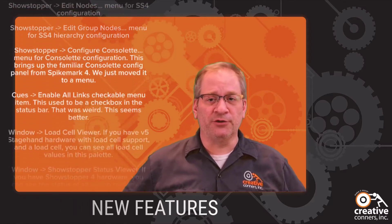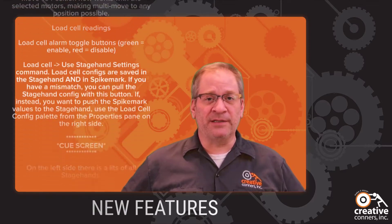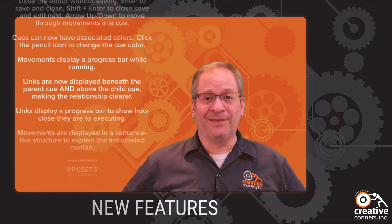Spike Mark 5 includes more than a hundred new features and countless changes to existing features, making it the biggest update to Spike Mark since, well, Spike Mark.